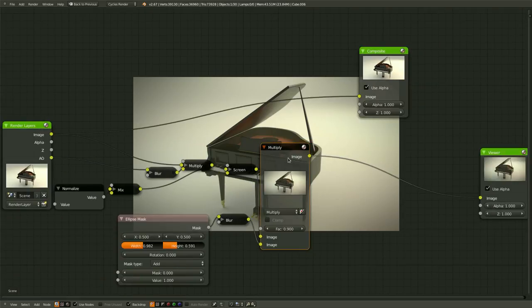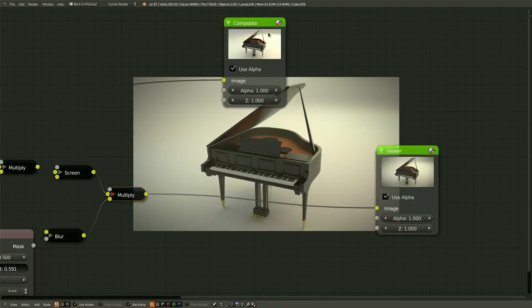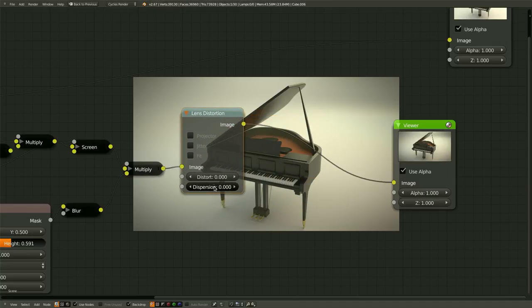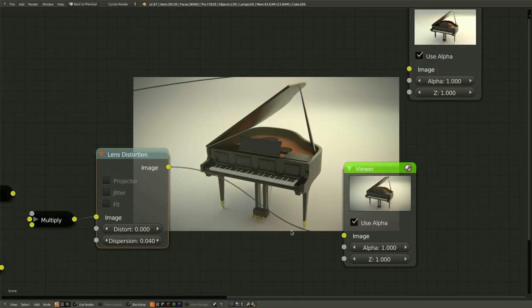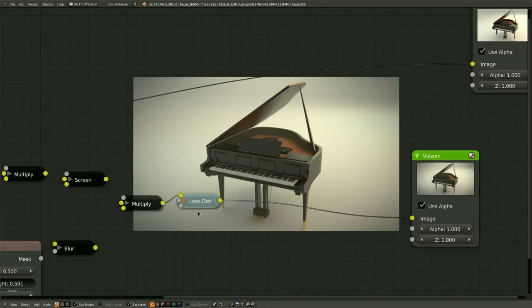We can bring out a little bit more realism by using a little bit of dispersion. Let's get a Lens Distortion and disperse it — probably about 0.05. Maybe a little bit less. We want it so that it is not quite noticeable. This will work just fine. To hide a node, you just hit H.